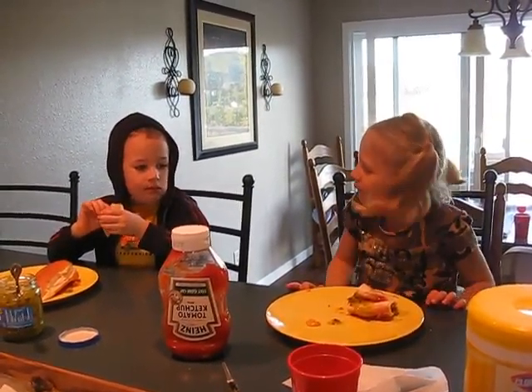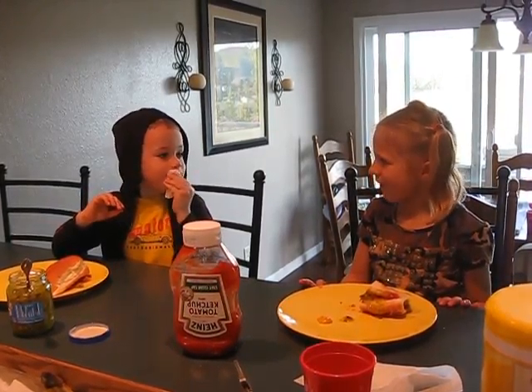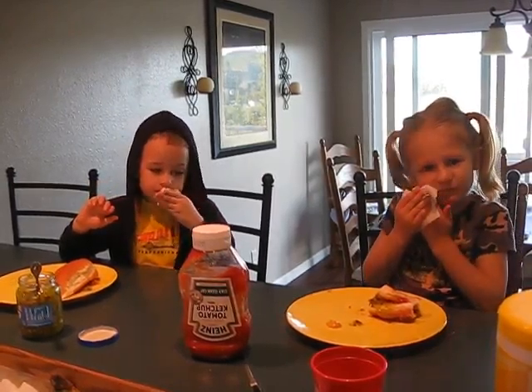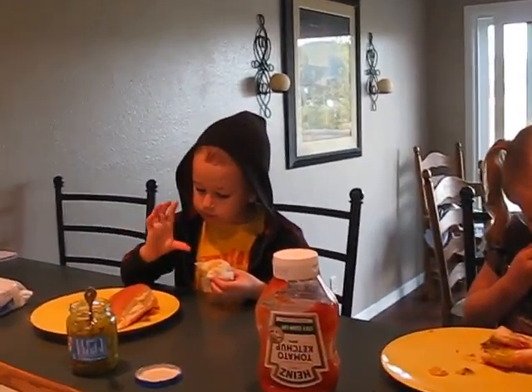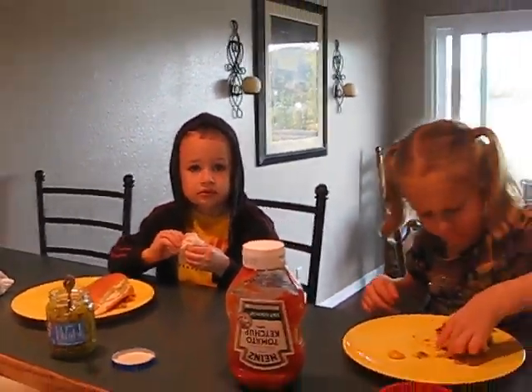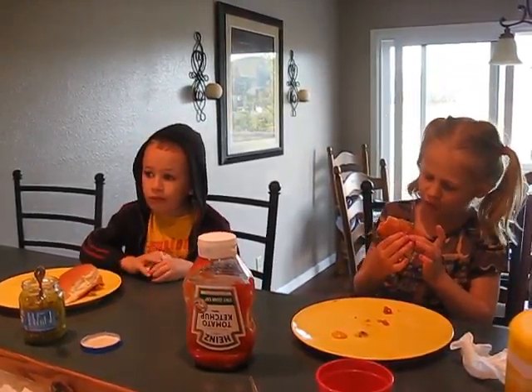You should tell Tyler thanks for showing you how to make a new hot dog. Thank you, Tyler, for showing me how to make a cool hot dog! Good stuff, huh guys? Super good, Tyler!